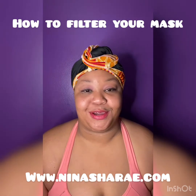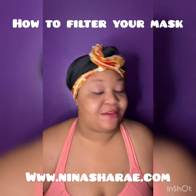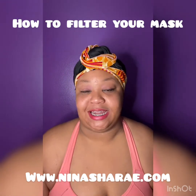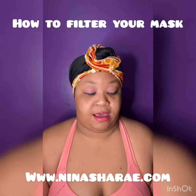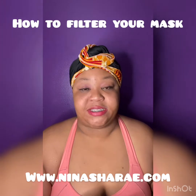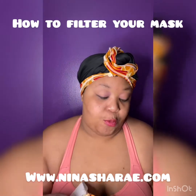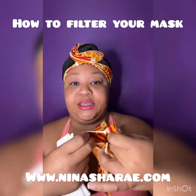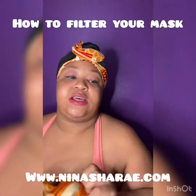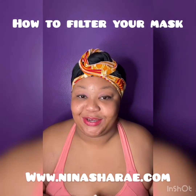I'm just going to do a quick little tutorial on how to filter your mask. As you guys know, we switched the company over to a mask and hand sanitizer company, and our masks are very special. Since there's a shortage of PPE and N95 masks, we have added pockets to our masks where you add your own filter. So number one: how to insert a filter into your mask.